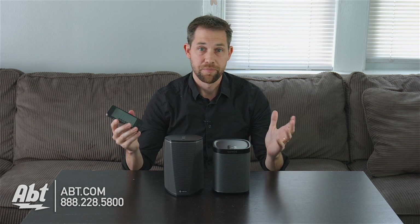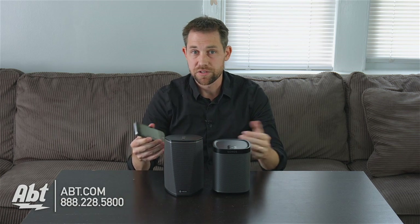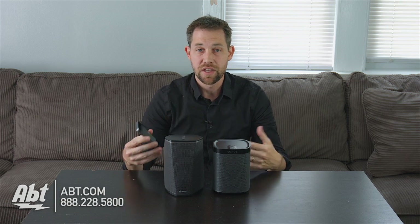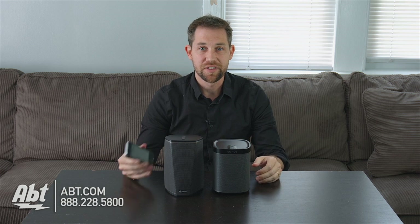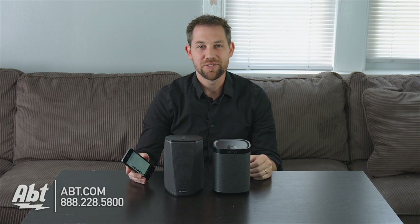So that's everything. Take a look at both of them. We'd love to hear your feedback if you have one system, the other, or both. Let us know what you think is the best, leave your comments below, and like and subscribe on YouTube.